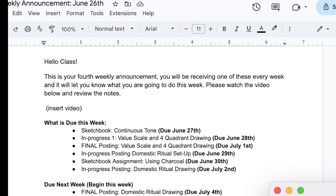You're first going to start with the continuous tone sketchbook, that's due the 27th. Then you're going to start the value scale in four quadrant drawing. Towards the middle or end of the week, you're going to be starting the domestic ritual drawing, and that one's going to be done in charcoal. The first drawing is going to be done in graphite — regular pencils — and then the second one's going to be done using charcoal.